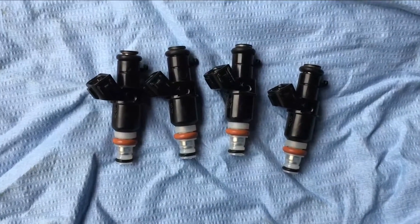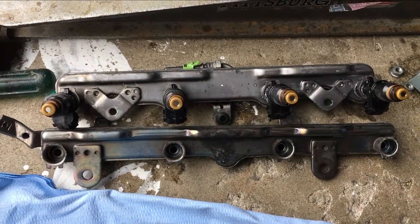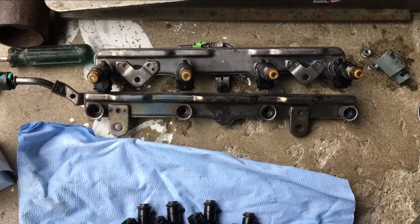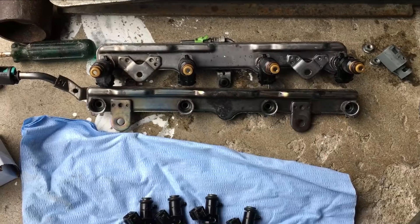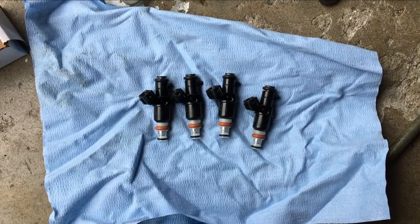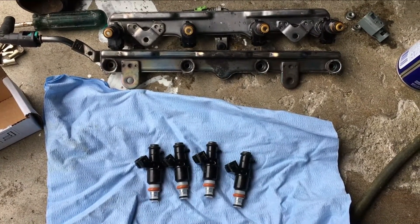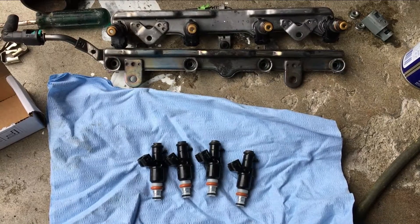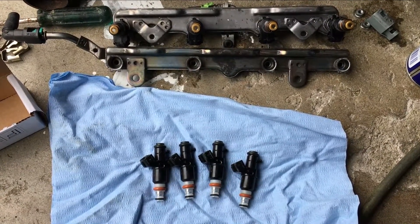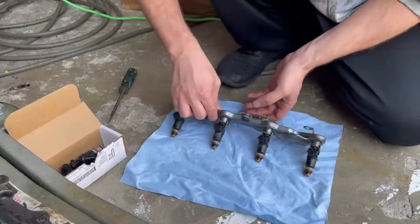We're just going to swap out these 185cc's for the 310cc's for this turbo build. You do have to have some kind of ECU software in order to program the bigger fuel injectors so the car can run appropriately. We're going to do that on Hondata — we already got the tune mocked up. We're just going to go ahead and install the fuel injectors and then install the tune on the vehicle.